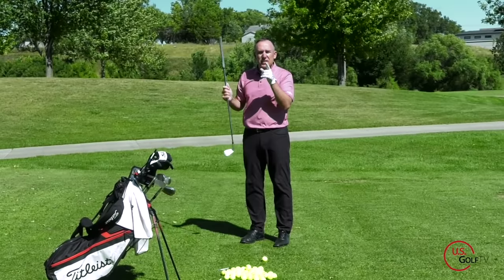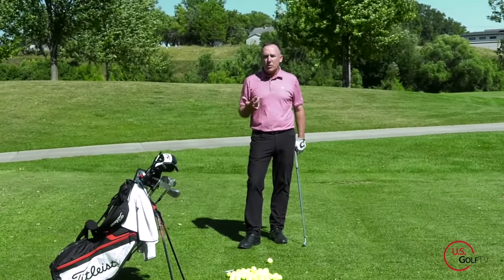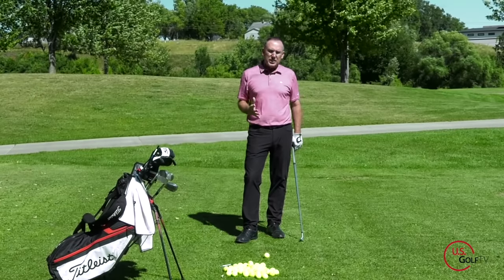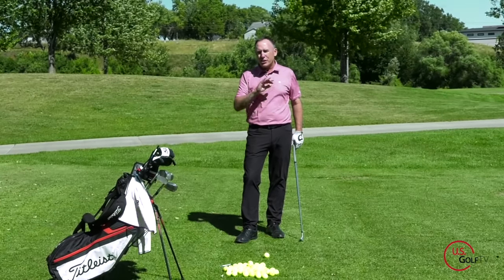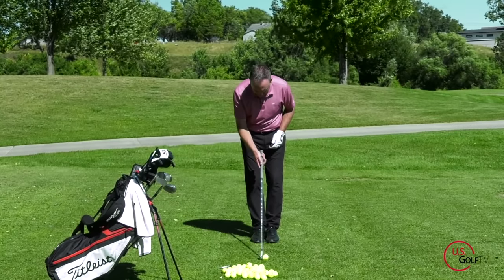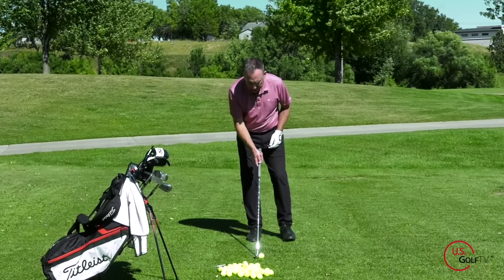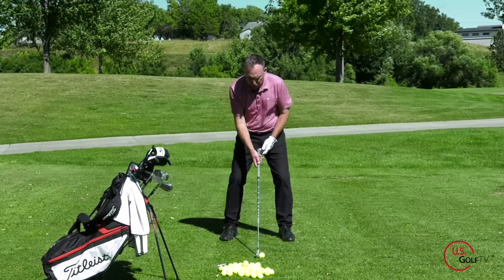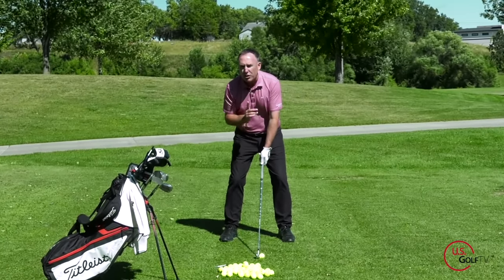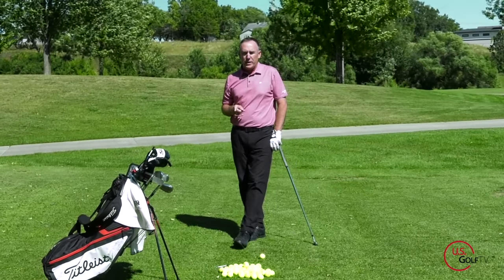That's a key component when it comes to hitting quality iron shots — you've got to catch the ball as the club is traveling in a slight downward motion. When doing that, be aware of your stance width. Shoulder width apart is a good guideline for almost all golfers. So the process is: feet together, ball in the center, then separate to about shoulder width apart. This gets you very close to where you need to be in terms of ball position and stance width.